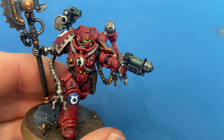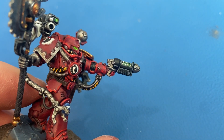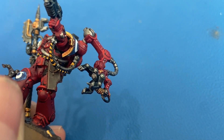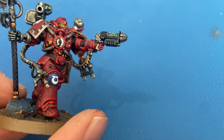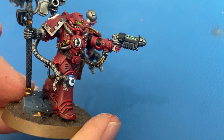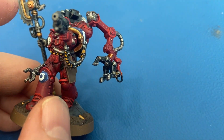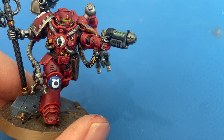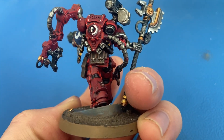For the eyes I did a White Scar base with Tesseract Glow to make that glowing effect. For the caution cables — the yellow and black — I painted all of those yellow first and then tried to do black stripes, which is definitely not perfect. The brush I had wasn't the best, but not bad for a first attempt. That's Averland Sunset for the yellow and then just black for the black.